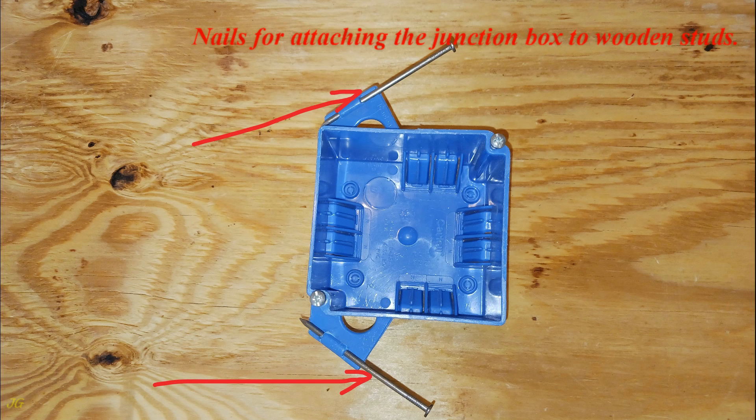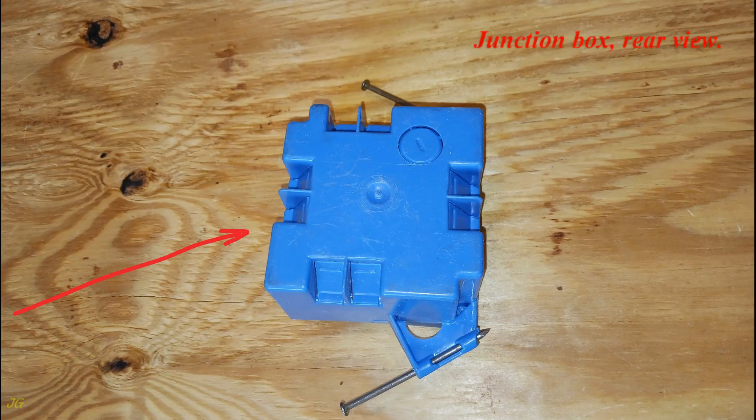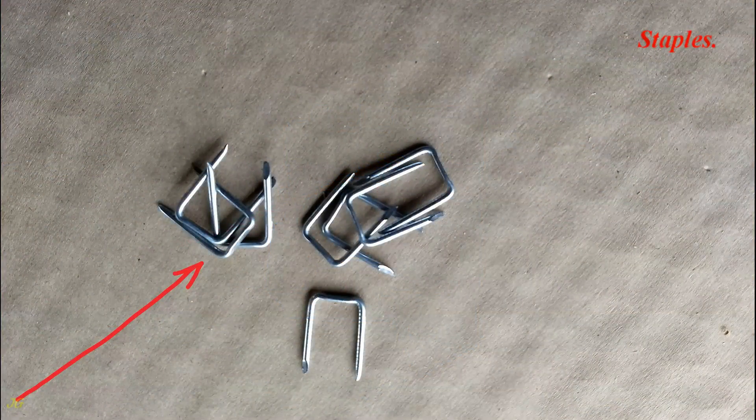Screws to secure the mud ring or blank cover to the junction box. Nails for attaching the junction box to wooden studs. Junction box rear view: 1½-inch round knockout. Staples.